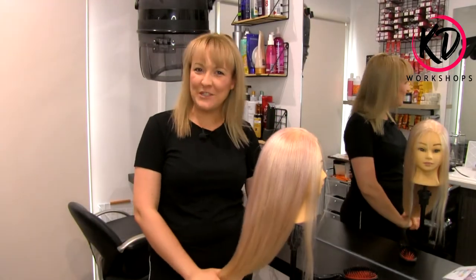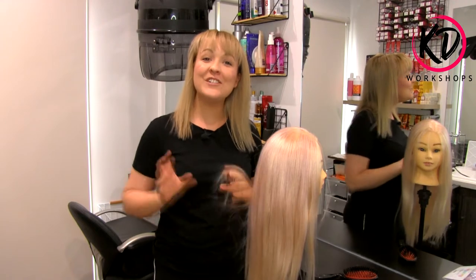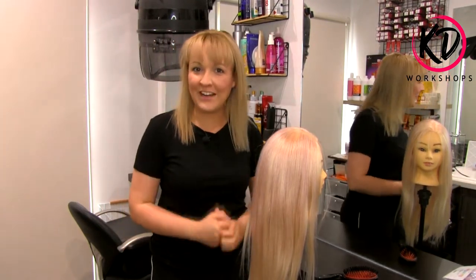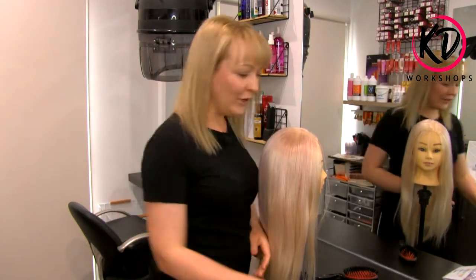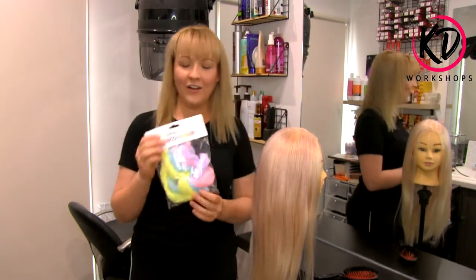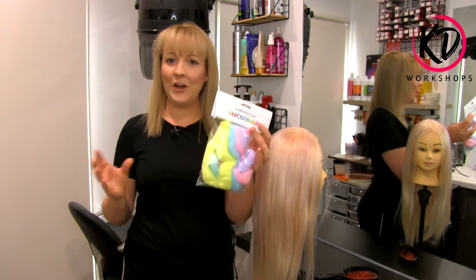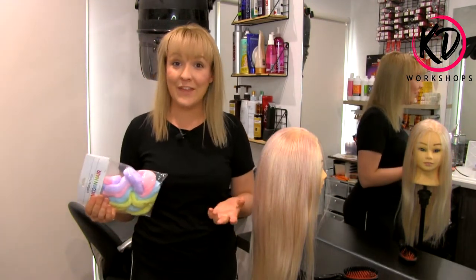Hi and welcome back to my YouTube channel. Today I'm going to show you a tutorial on how to do space buns, but to make it a little bit exciting and fun, I'm going to make them unicorn space buns where we're simply going to add unicorn hair. I got it from Spotlight and it's got all the pretty colors that people would absolutely love for dress-ups or even for kids' birthdays.